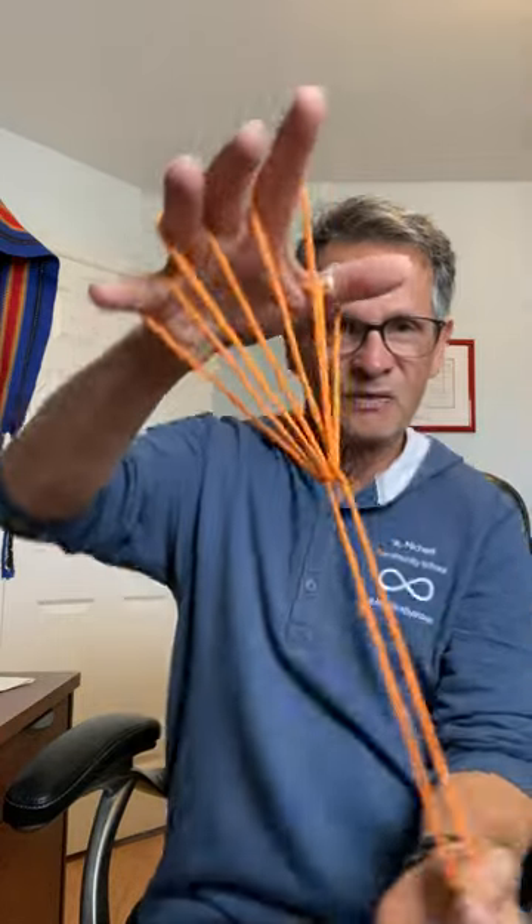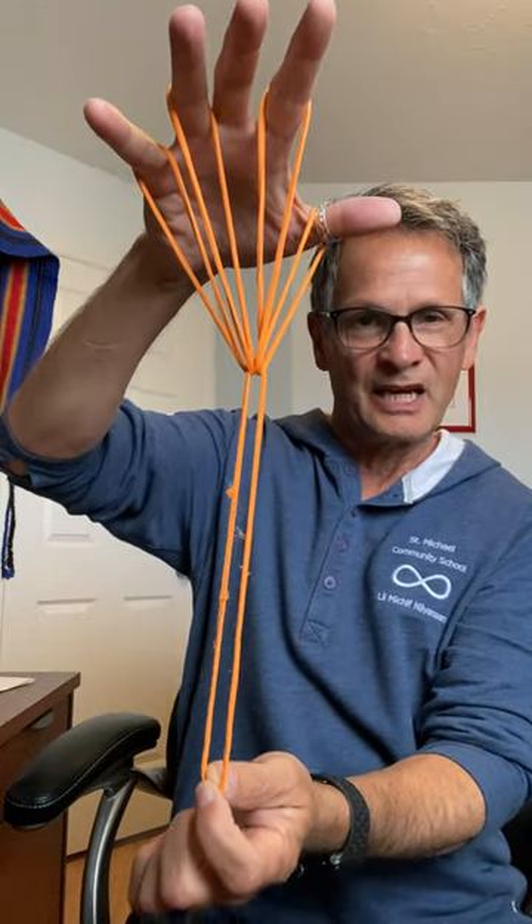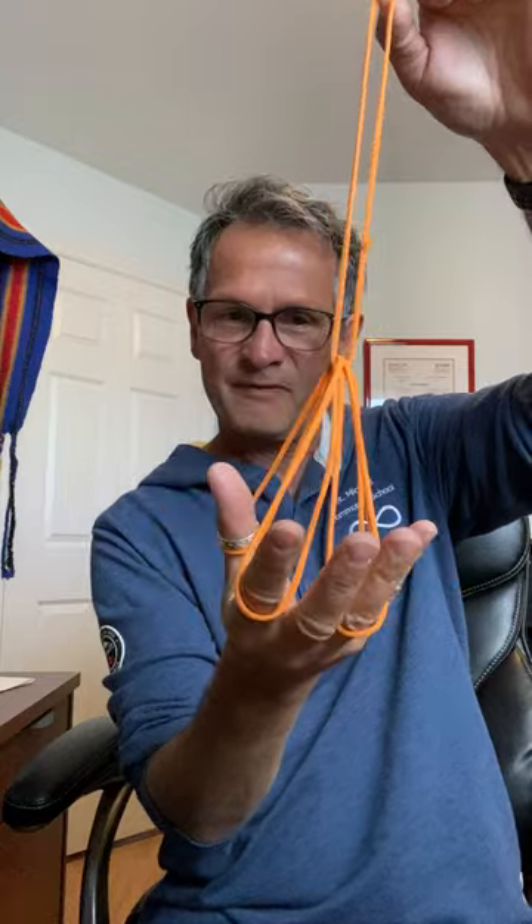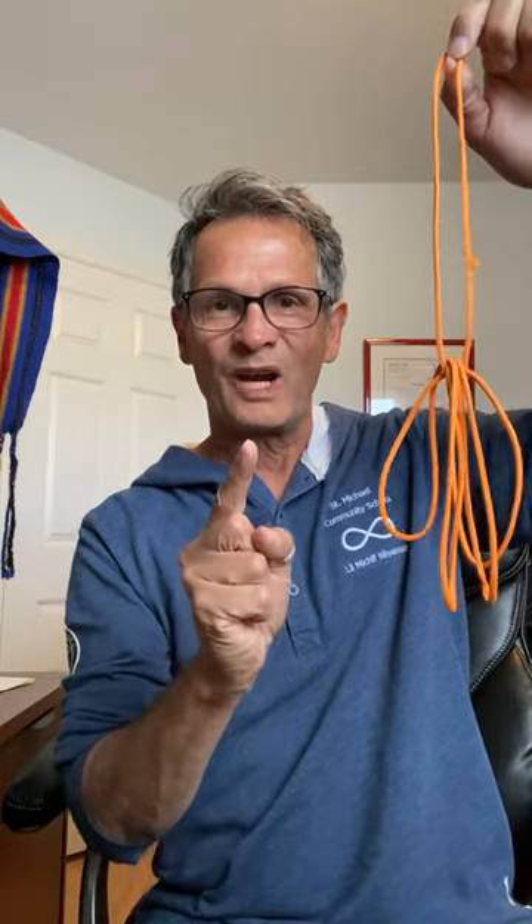I can turn it this way and it can be a tree. It can be an umbrella. I can turn it this way, take my fingers out carefully, and now it's a set of keys — or it can be a bunch of bananas. I can say to somebody, 'Hey, pick a banana,' and when they take it and I pull, look — they ate all my bananas! So give it another try, boys and girls — it's called the broom.